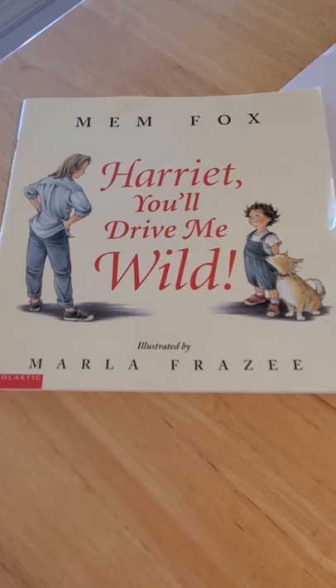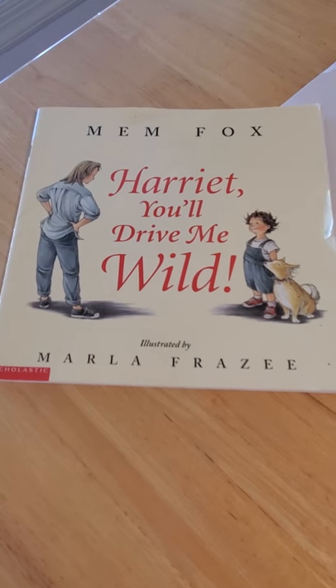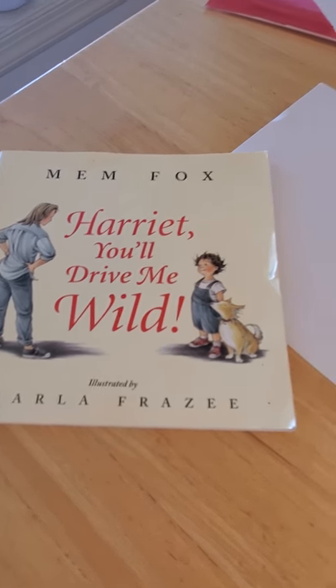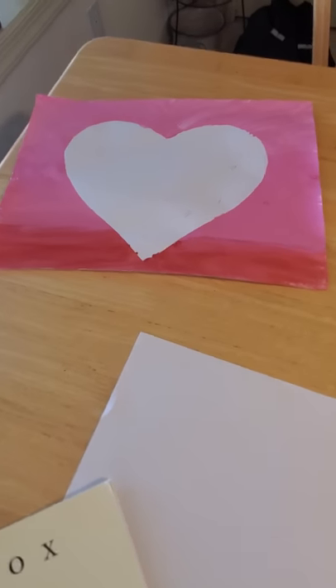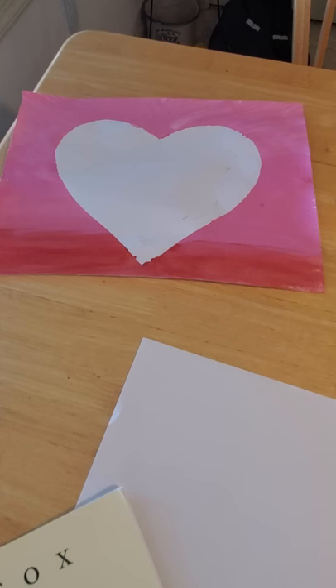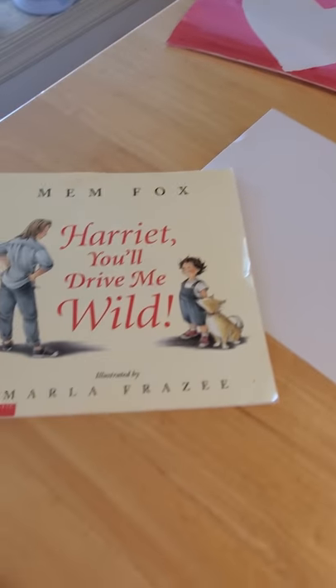Hey everybody! I sure hope you enjoyed our reading of Harriet You'll Drive Me Wild today. We have a fun craft to go along with our story — we're going to make a little paint-resistant heart-shaped painting to show one another how much we love each other, even when we drive each other wild.